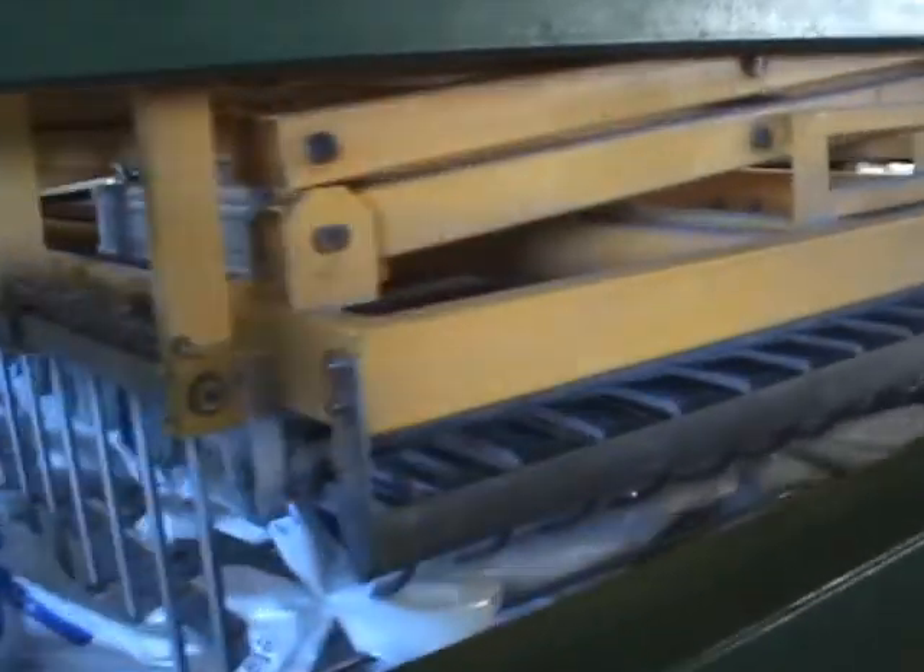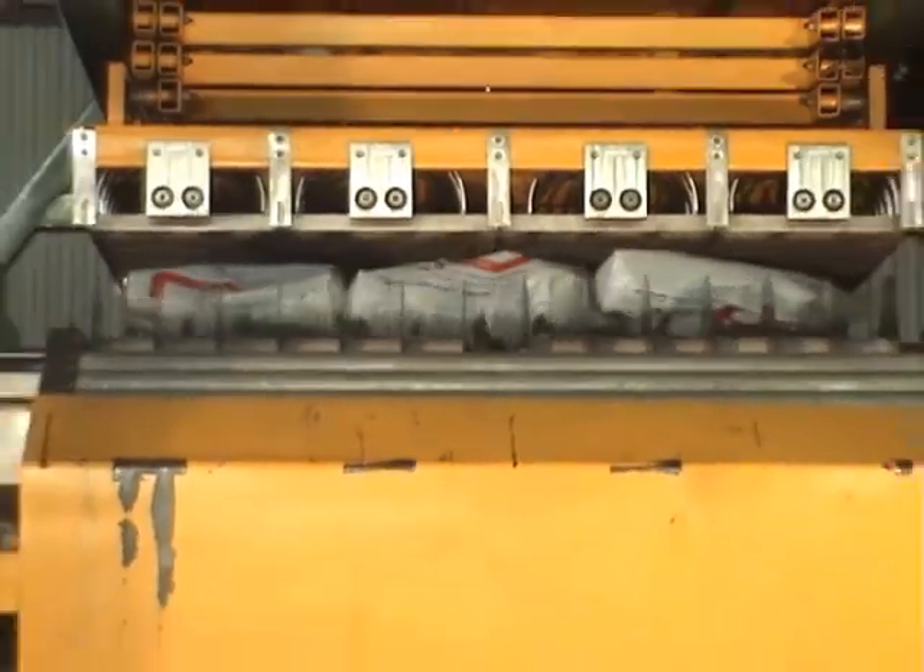The motorized disk unit cuts the sacks at the bottom. The material falls down through a funnel onto the conveyor system and from there to the silos or storage containers.